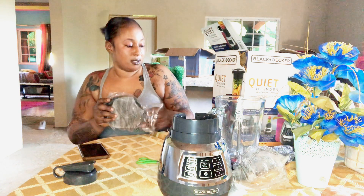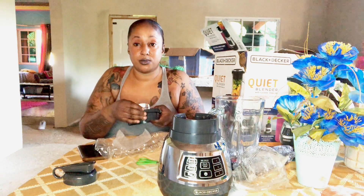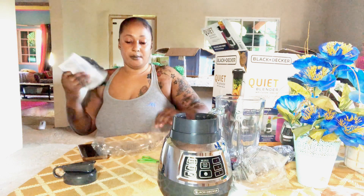Okay, and this is the cover for the blender. Guys, I love how they did their packing — this Black and Decker company. Their packing is really good, they have a lot of stuffing in it. So even if the box drops, probably it won't break, because they cushioned it with a lot of boxes. This blender has two spouts — there it is. You can either pour your drink from this side or from that side. If you are blending and you want to add more ice or fruits, instead of taking off the entire lid, you can put what you want through this and it just continues blending.